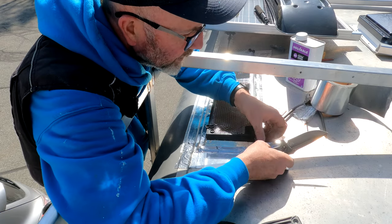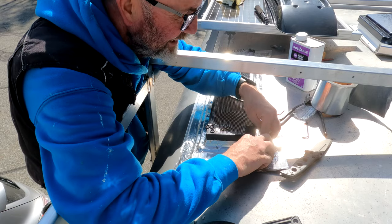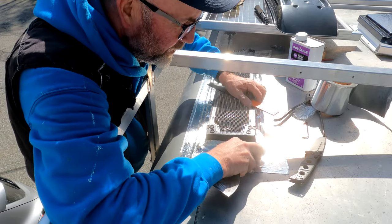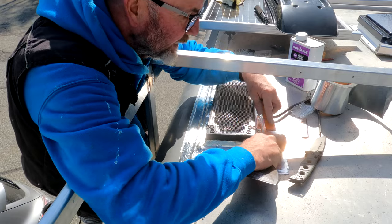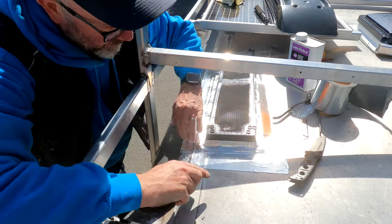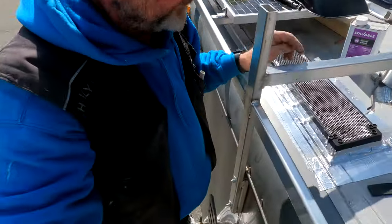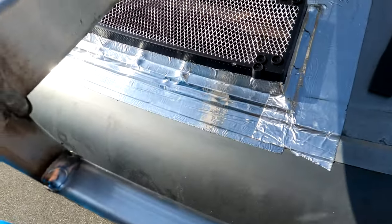Almost done — work your seams out and work it in there. Come along afterwards and push all your points in, work it all out and work it down. That way you get a nice tight seal. I'll spend some more time working on this but you get the picture — it's a good product.